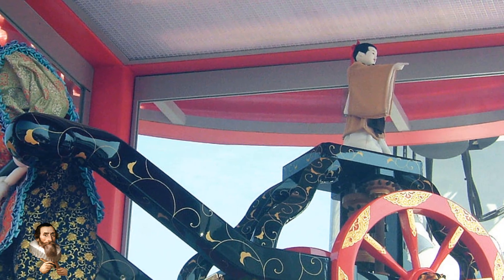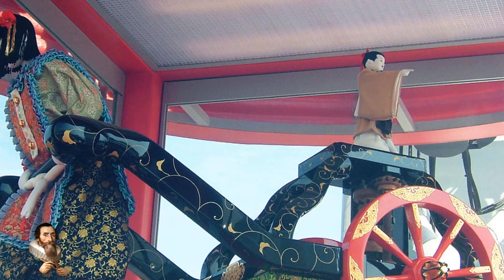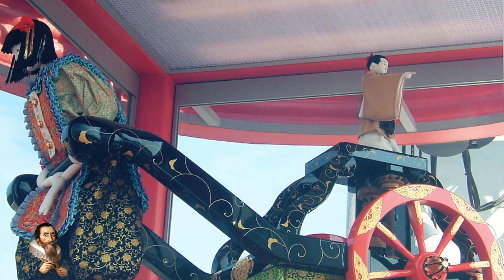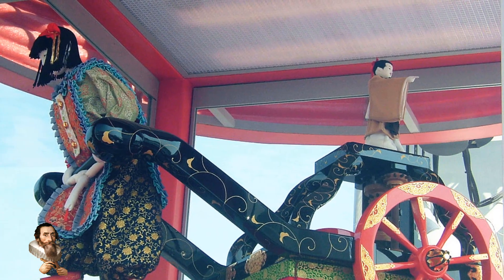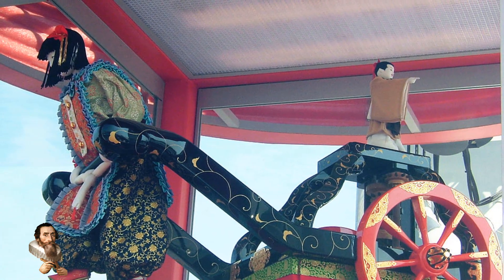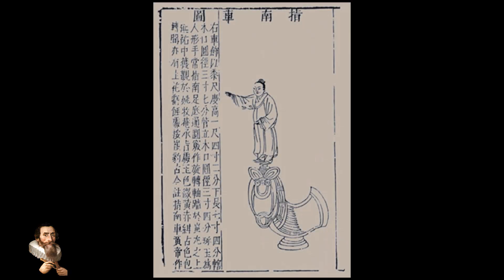It was essentially a form of mechanical compass that functioned through a system of gears and differential motion, rather than magnetism. The South Pointing Chariot consisted of a cart or chariot equipped with a complex arrangement of gears.